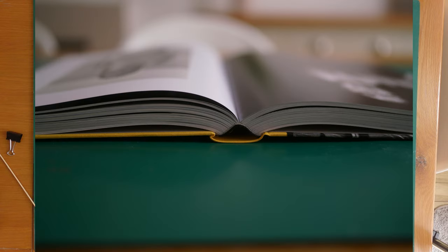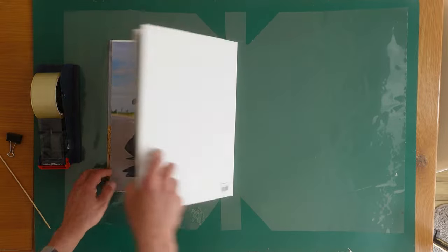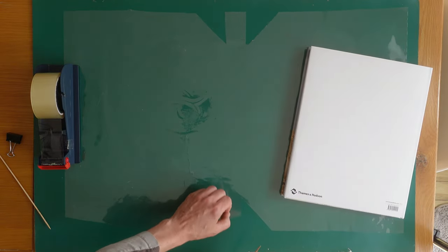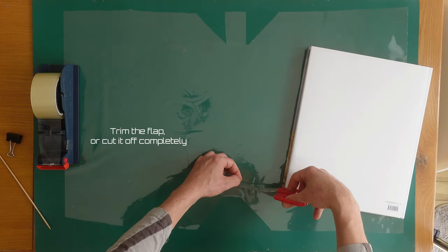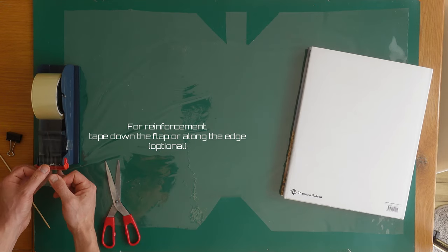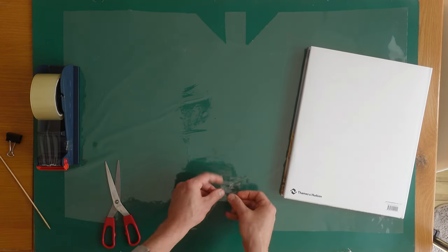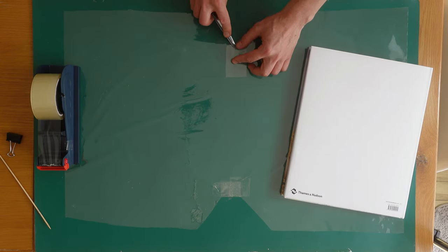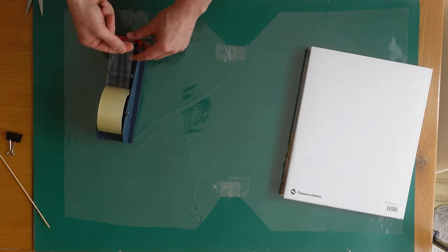Some people say that you can fold the flap back and insert it behind the spine using a blunt knife to push it down, if the book is large enough and has enough space. You can try this, though you may find that the flap comes out of its own accord or small tears can occur where it was cut. Thus we prefer to trim the flap slightly, then use tape to secure it down. This method creates a reinforced area that is much less likely to tear, however aesthetically it is not quite as neat as cutting the flap off or inserting it behind the spine. If you want the spine to appear neatest, you may want to cut the flap off and use a small piece of tape over the edge to prevent tearing, or hide it behind the spine — please experiment to find your favorite method. We've used large pieces of tape here to demonstrate the process more easily, though you can use much smaller pieces for a neater appearance.